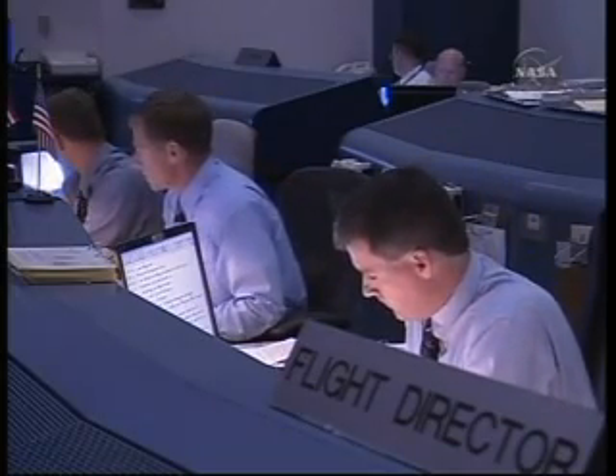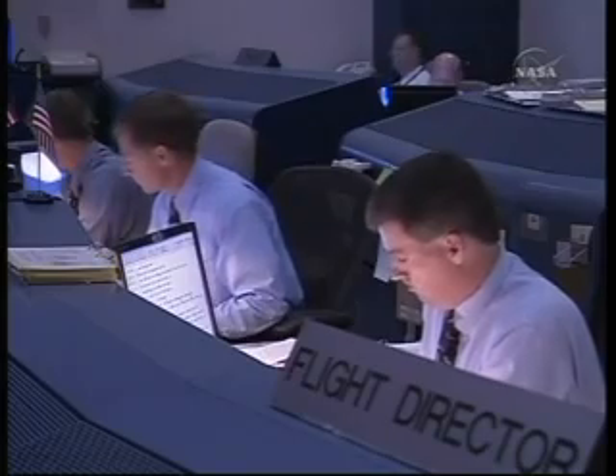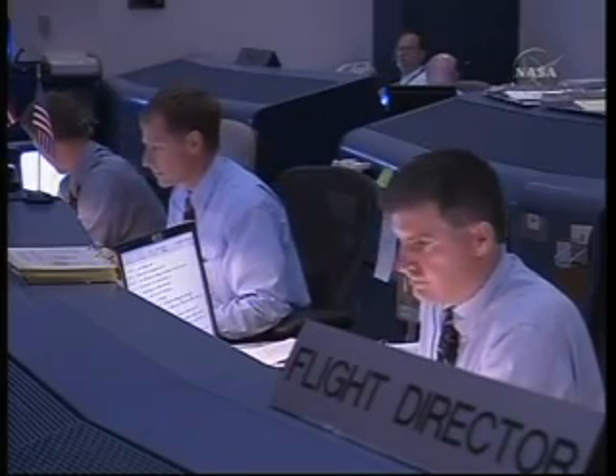Throttle up 3-1-4. Go with throttle up. Endeavour, go with throttle up. Go with throttle up.